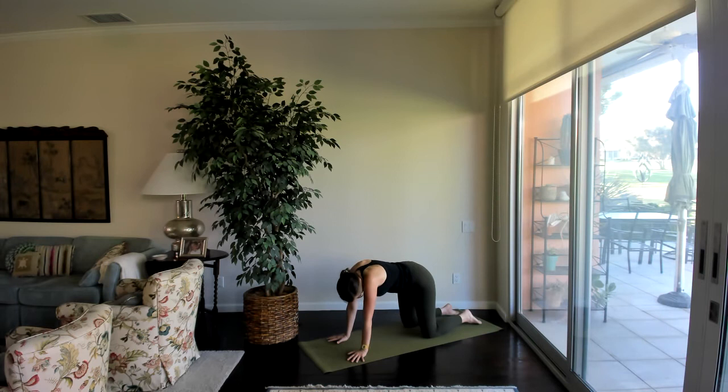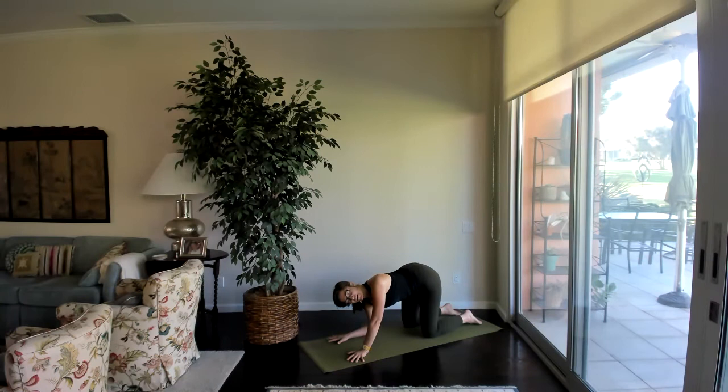Coming back to center, make sure the hands are under the shoulders once more. Drop the left elbow down to a hover and start to twist the body a little away from that elbow — twisting the ribs toward the right. Come back to center, drop the right elbow down, twist the ribs to the left, keeping the hips in place. If that felt good, do one more on each side.